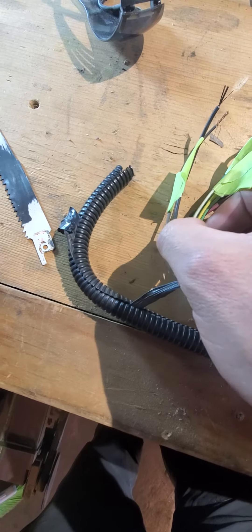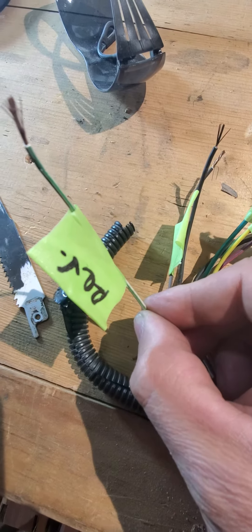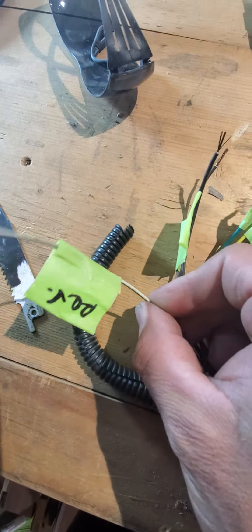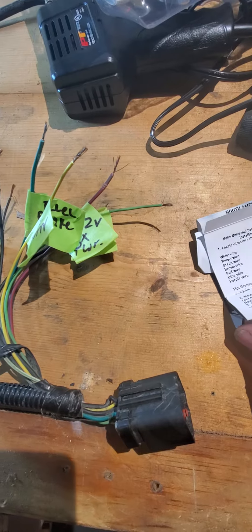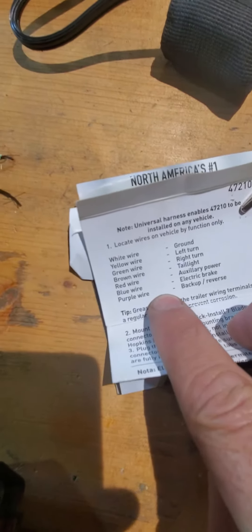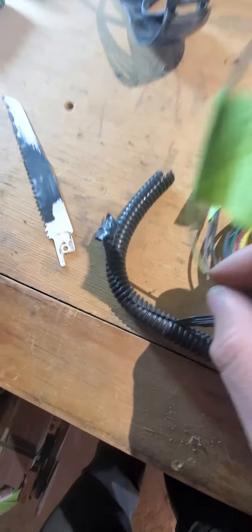Let's start with this white wire with the little green stripe coming through it — that's your reverse light wire, as tested. On the new harness it says your backup reverse light is your purple wire, so on your new harness it's going to go: the green-white wire to the purple. Don't forget that.